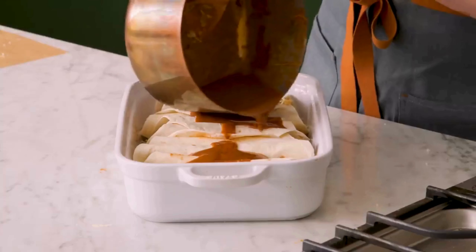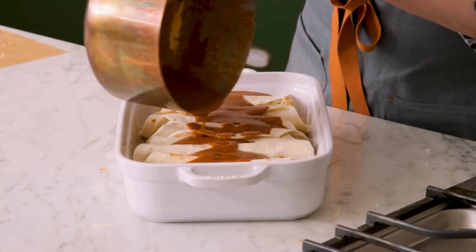Now the fun part: roll them up and put them in a baking dish. Step number four: oven time. We are almost done. Put some sauce over the enchiladas, covering them well.